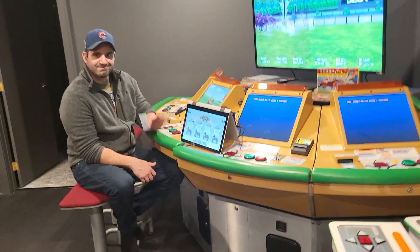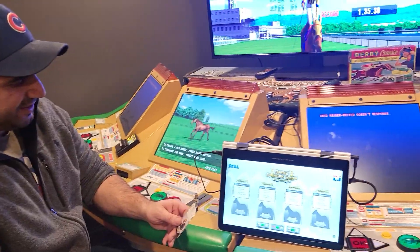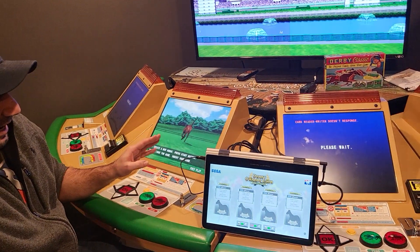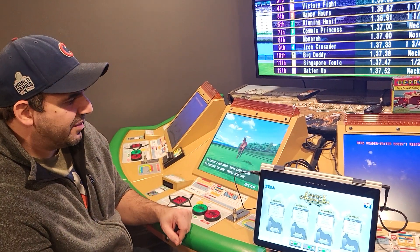This is Dan and he's going to talk about some special software that he wrote for Derby Owners Club. One of the problems he was trying to solve was what to do with aging card readers, the inability to find and repair them, and the 232 board that goes between them and the Naomi.